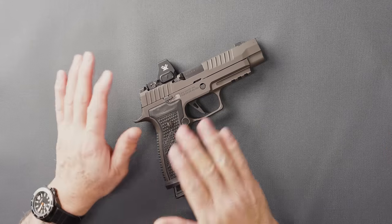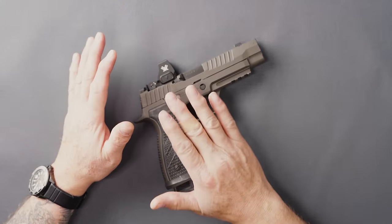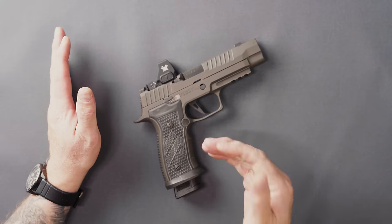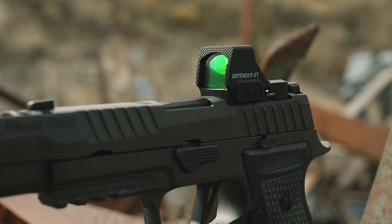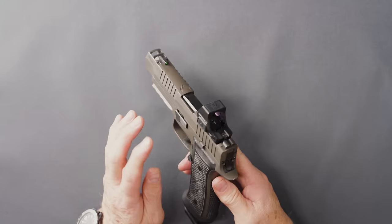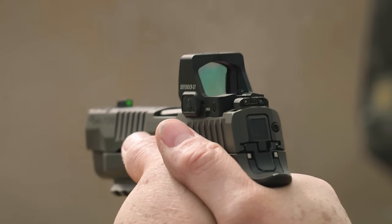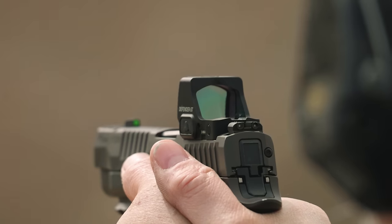The Defender ST — this is my first Vortex Red Dot. I did not have the little brother, the Defender CCW. But for being my first experience with a Vortex Red Dot, I'm actually very, very impressed. It is a delta point footprint, so you are getting that top load battery. This is the P320 AXG Legion — it is a delta point cut footprint, so the Vortex drops right onto the pistol. And when you look at the view and window, I'm very, very impressed with how big and how clear the window is.